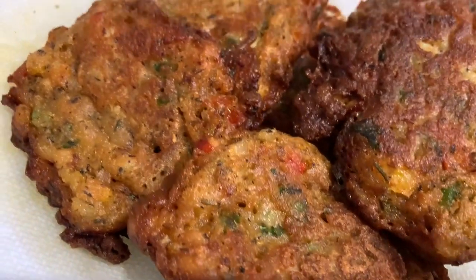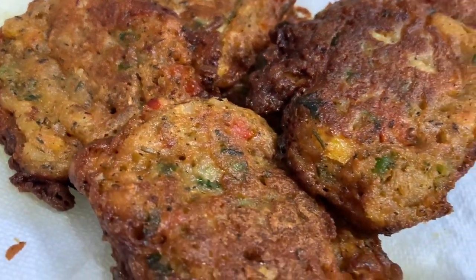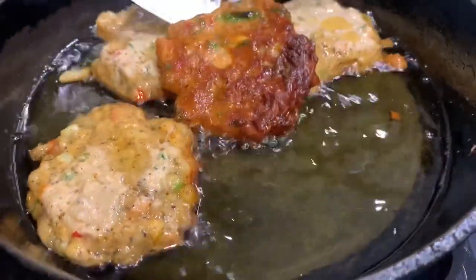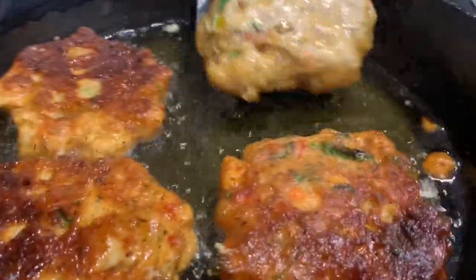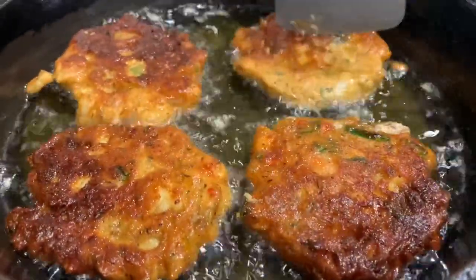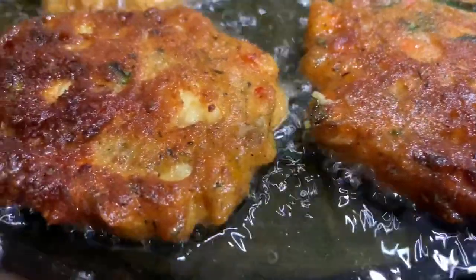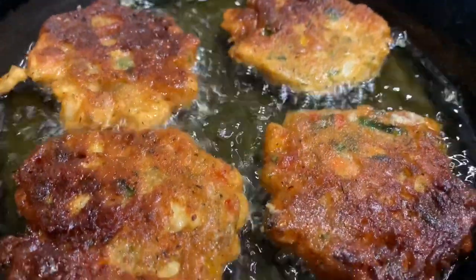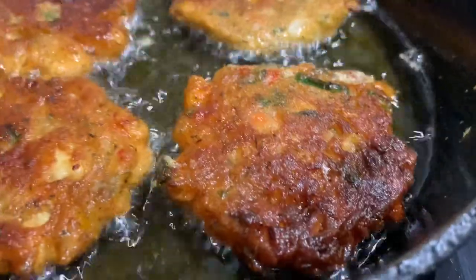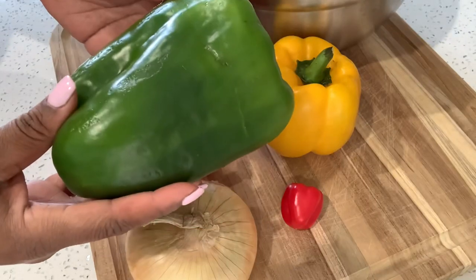Welcome back! Today we're making conch fritters. This is such a delicacy in the Caribbean and here in South Florida. Conch is basically a seashell, and it can be made into fritters — we also have conch salad and cracked conch, which is basically fried conch like fried chicken. But today we are making conch fritters. The flavor in this recipe is absolutely insane, it's super easy, and it's something my family and people from around the Caribbean enjoy. Let's get into it!